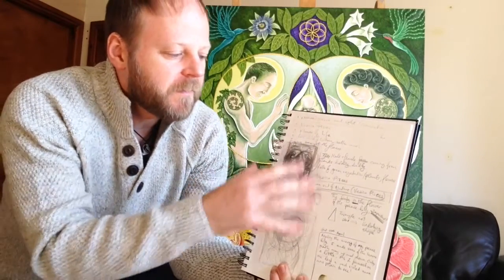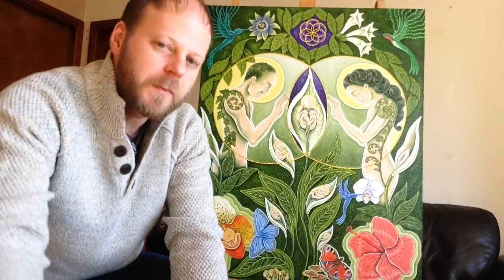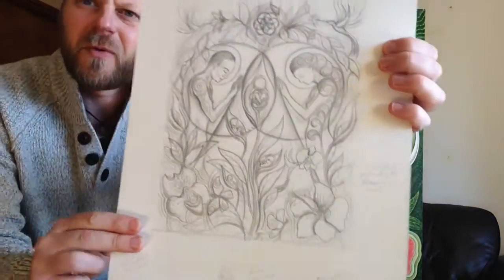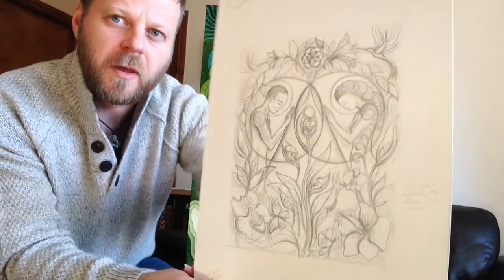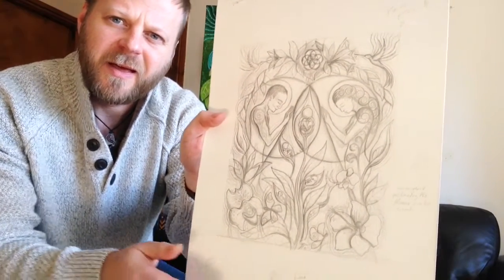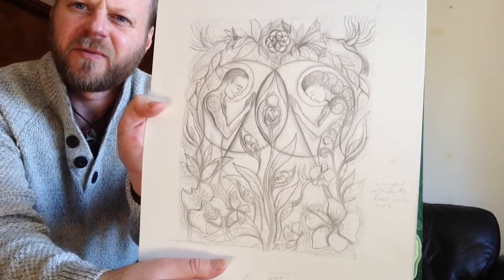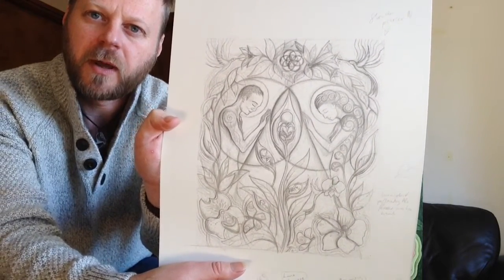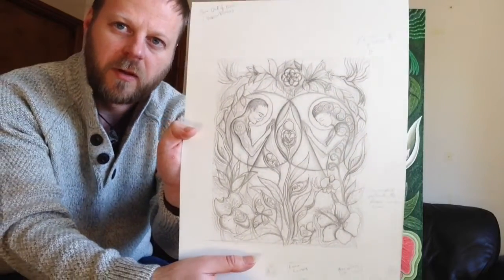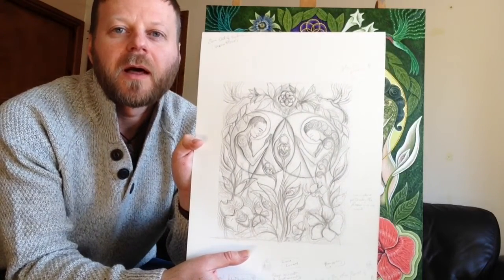From this idea, this germ of an idea, I then start to draw up the image, and here it is. This is the finished drawing. Those of you who've watched my Green Woman video would have seen this process there. I do the scribbling, get an idea down, and then I spend a long time on this drawing, getting the balance right. There's a lot of hours' work in this drawing. A lot of the creation of my artwork comes in the drawing — the drawing is just as essential as the painting itself.